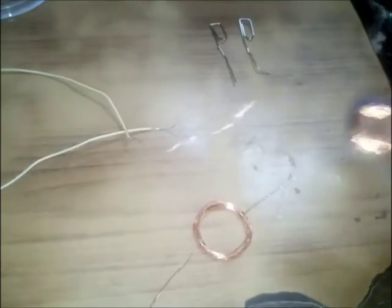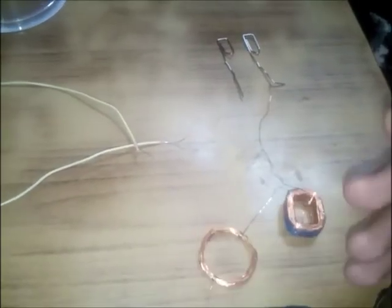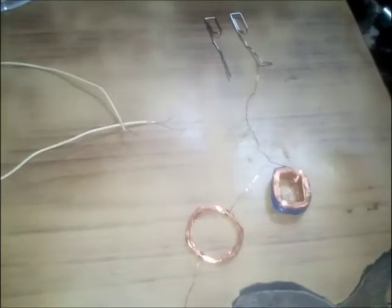The last thing we require is magnet wire. These are found in transformers or motors. You can buy it or take it out from any junkyard. So these are all the things required - also items just found in the junkyard. So let's begin.